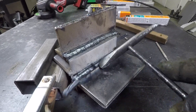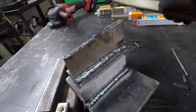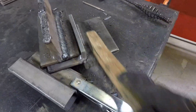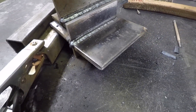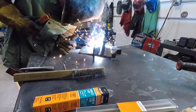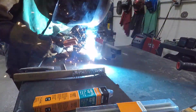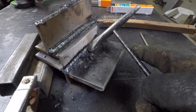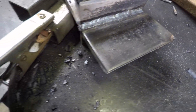At 100 amps there's not as much spatter and the slag seems to be coming off better. After running the third pass, that's decently normal for a 6013, so let's move on.